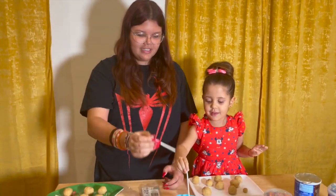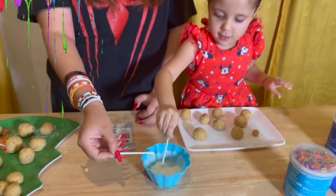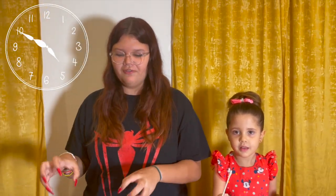Now we're going to grab the little sticks and we're going to dip our little sticks and put them in here. After dipping them, we're going to make sure they're not dripping, and we're going to put them in here. Once all of them are done, we're going to put it in the fridge for 15 to 30 minutes so they all freeze up.